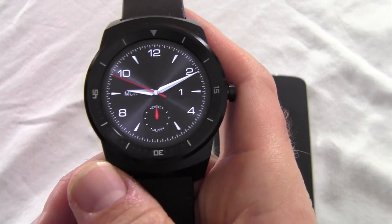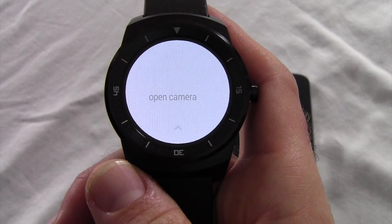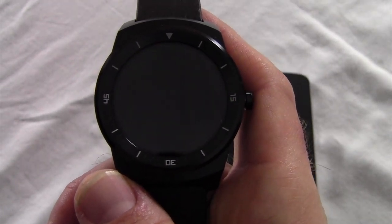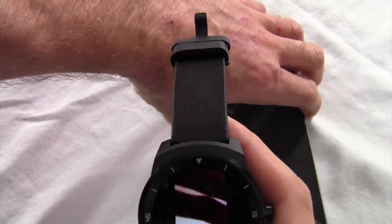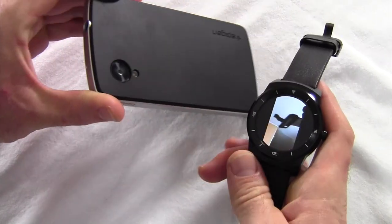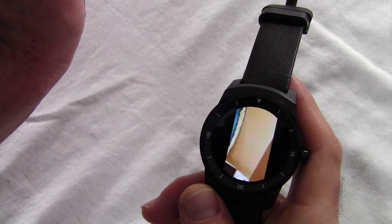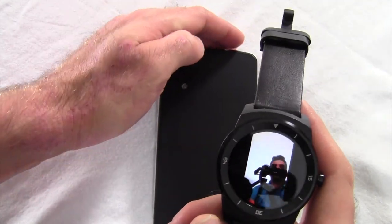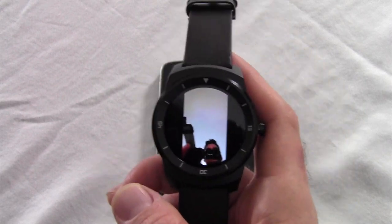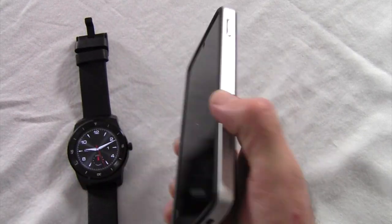There's two ways to get to it. You can actually say 'OK Google, open camera,' and that will also open the camera app. So as you can see — pick up the phone here — that's me recording. It does a pretty good job. It's a little laggy on the watch itself, but we did take the picture already.